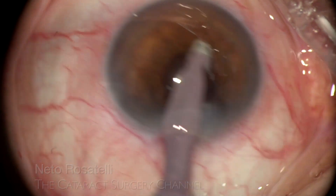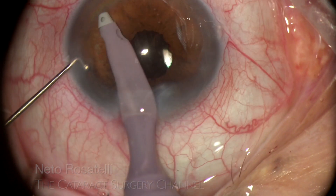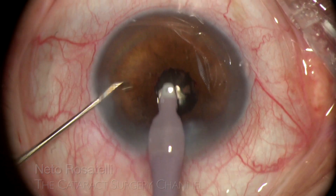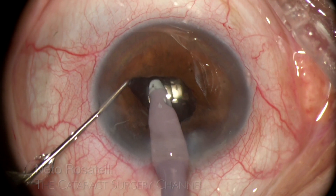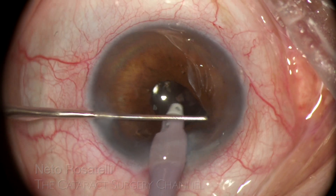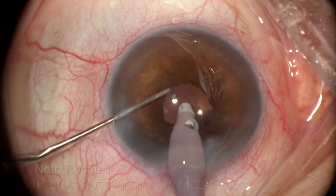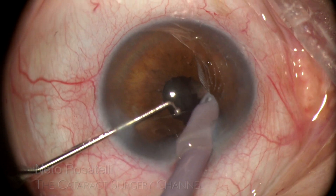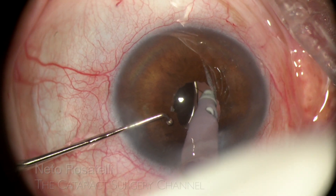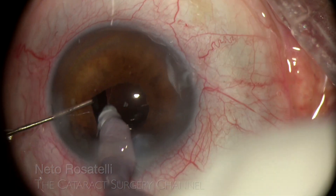OVD evacuation is in order now, and the best way to do it is in a methodical fashion to be sure of complete aspiration. The chopper helps, of course, preventing pupil margin aspiration and providing visualization. Lifting the iris is necessary to ensure OVD evacuation from the peripheral space between the iris and the capsular bag — in other words, the posterior chamber. We must also perform under-the-IOL aspiration: a little clumsy to do, but necessary. Let's go for the other side of the bag also.